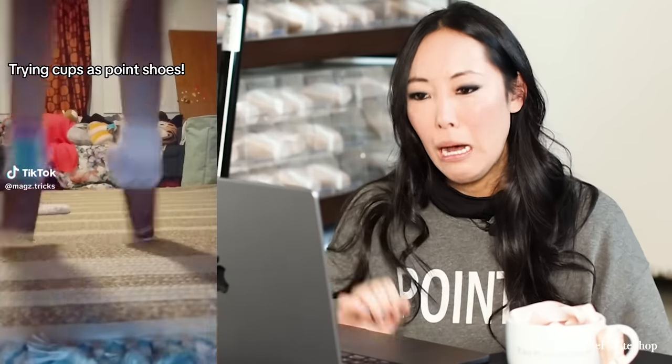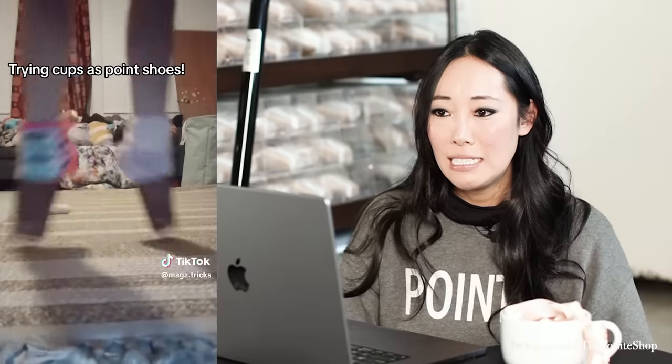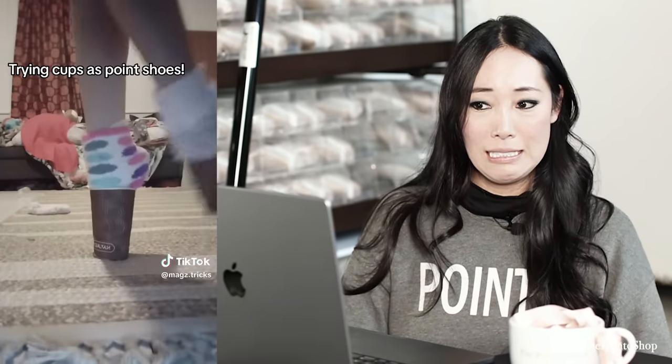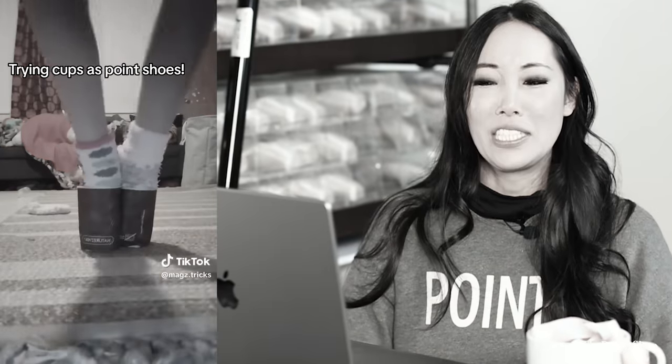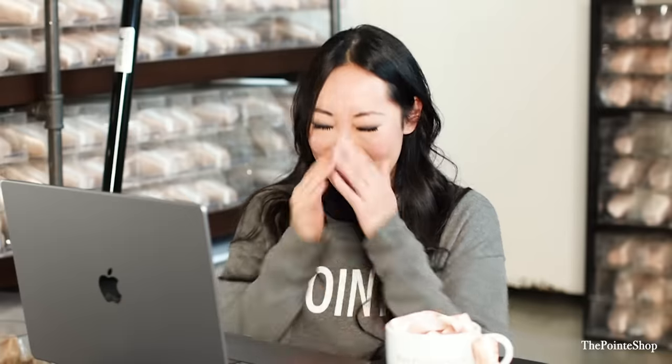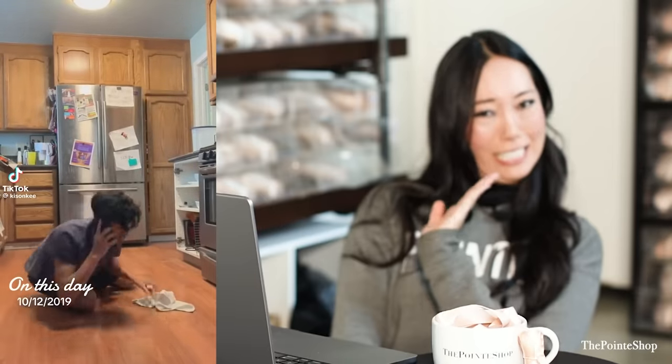No. They're like paper cups too. No. Oh my gosh. No, it's never going to be okay. No. I knew it was coming, but it's still not fun. I knew that was coming, but it still didn't make it okay.